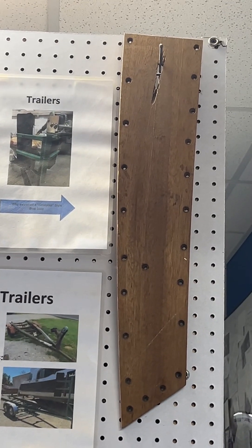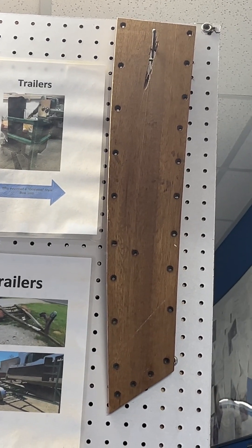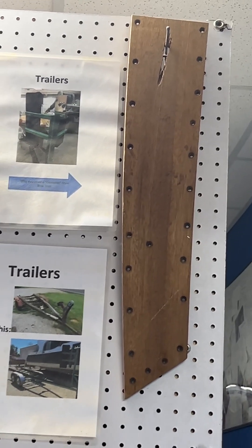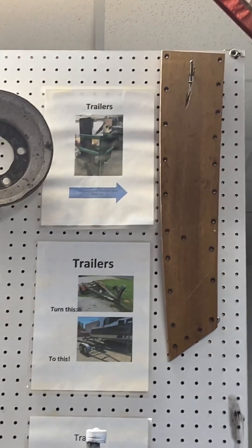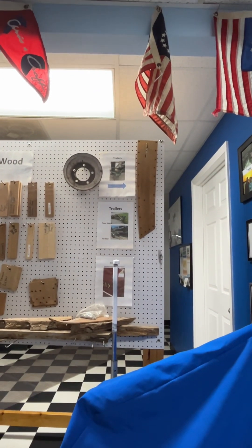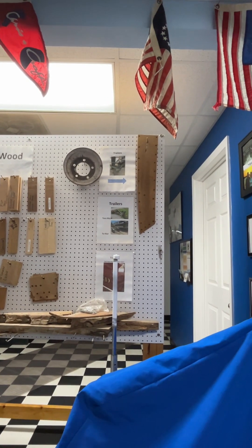We'd have to put a backer behind it, fill it full of filler, and it's going to be forever a visible gouge. So I recommend our goalpost style bow stop for that reason. Target bunks is the best method, and I'd like to show you that — I'm going to go out and try to find that trailer that we modified.